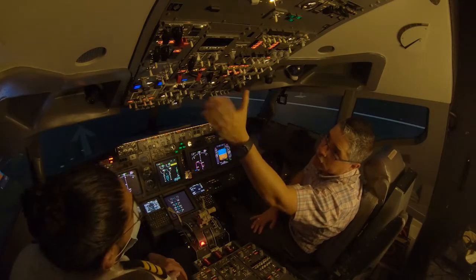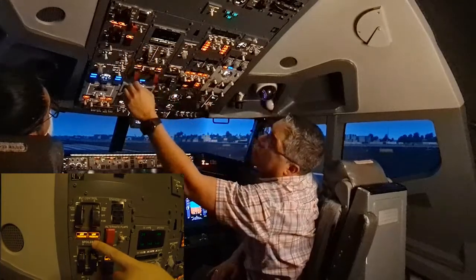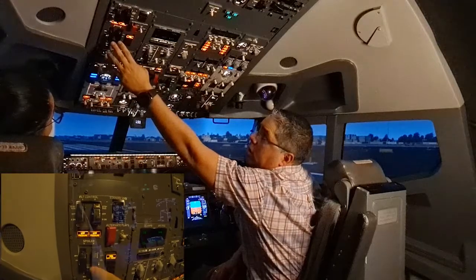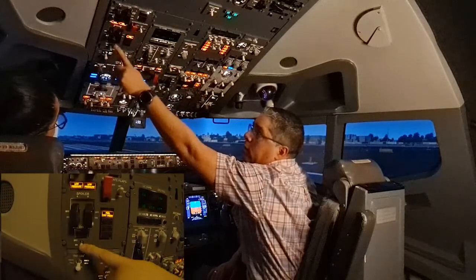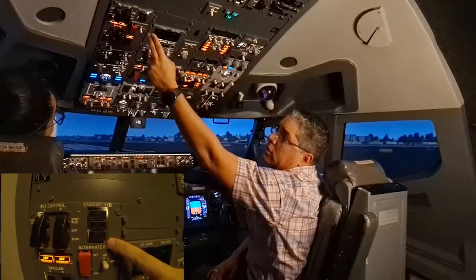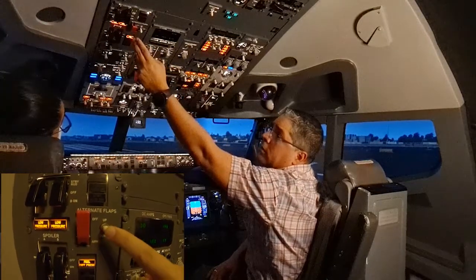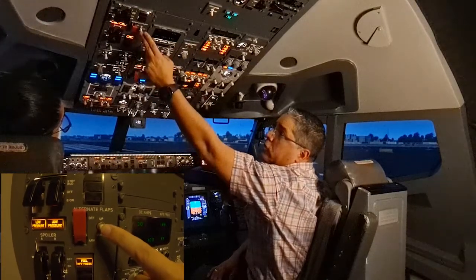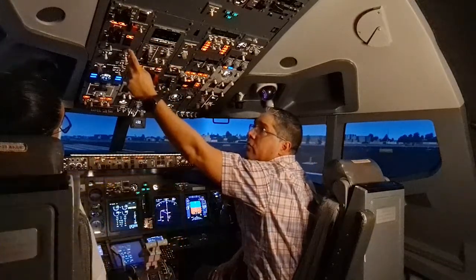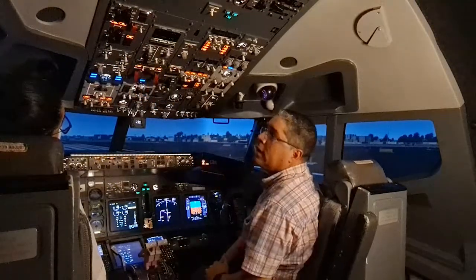Starting from the top left, we check the flight control panel. The flight control switches must be guard closed and the low pressure lights illuminated. Spoiler switches guard closed, yaw damper switch on light extinguished, and the standby hydraulic lights are extinguished. The alternate flaps master switch is guard closed, the alternate flap switch in the off position, and all lights should be extinguished.